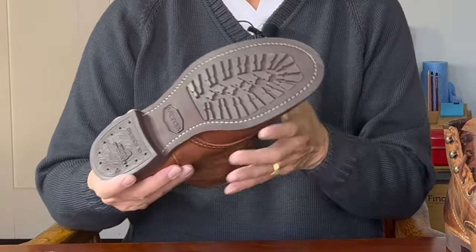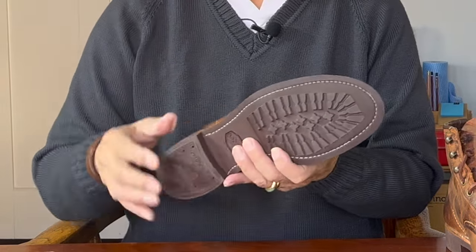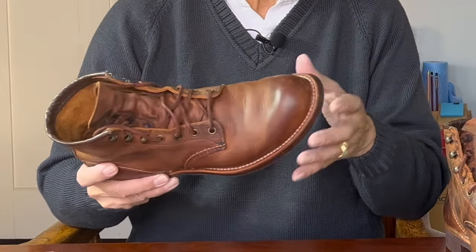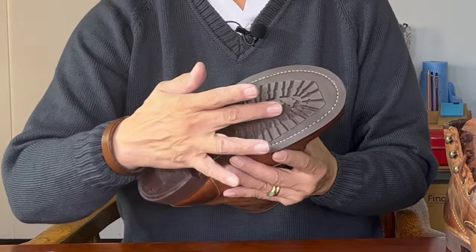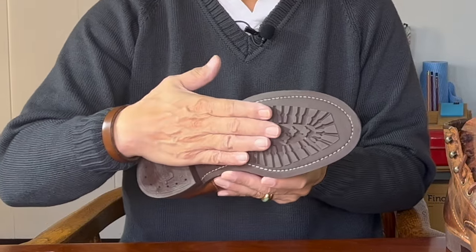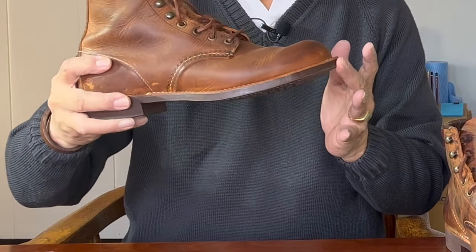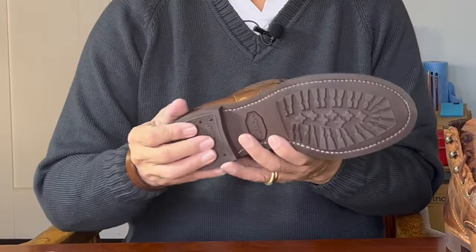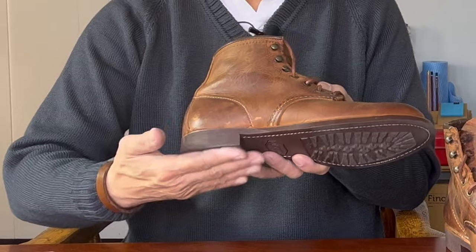The outsole is from Vibram, the famous Italian sole manufacturer with factories in America. This is rubber and is called the 430 mini lug sole. Vibram are famous for inventing the Caramato lug sole boot. The lug pattern consists of a series of radiating lugs and a number of cross-shaped lugs in the middle. The 430 takes exactly the same pattern but reduces the height of the lugs and brings them inboard so that in profile the outsole looks flat and could pass as dressy or at least citified. The heel is actually a separate rubber heel that's glued on and then nailed to the sole.